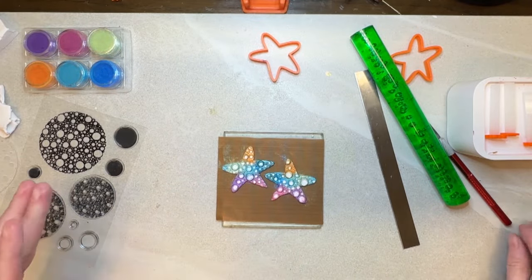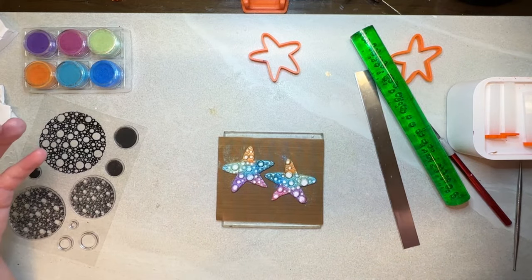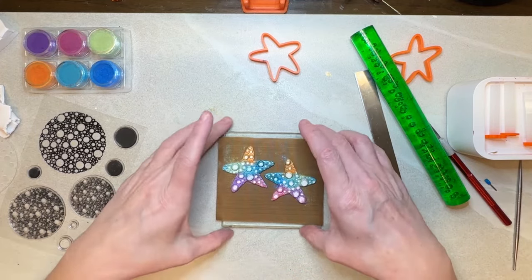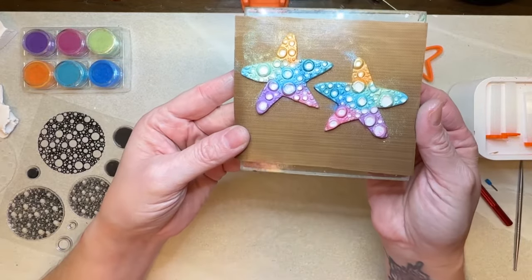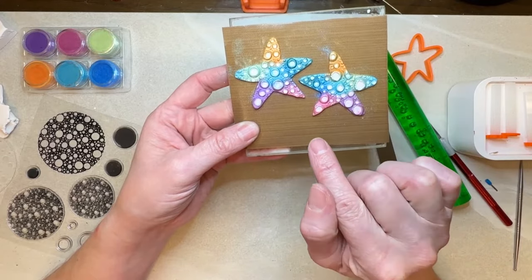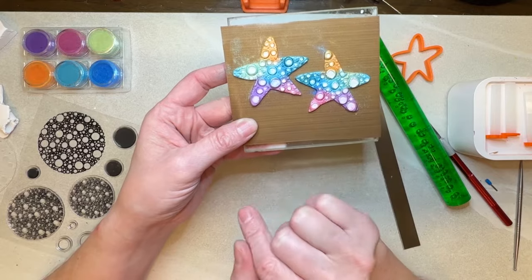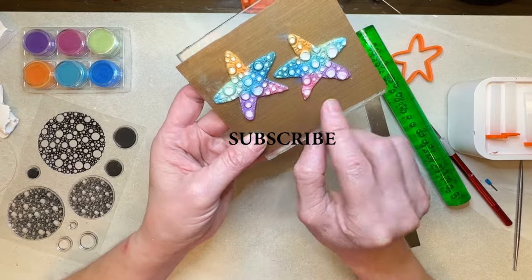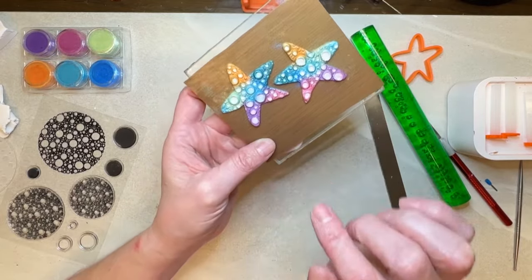The next thing we want to do is put our holes in where our jump rings are going to go — actually no, we're going to do this one a little bit different. That's what you will end up with. Now we are going to put a back on these but I want to bake these first. So let's bake these — this is Premo clay so I do 275°F for a half hour and then we will return.